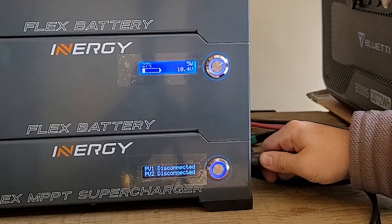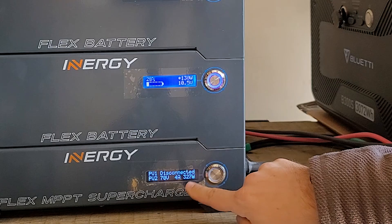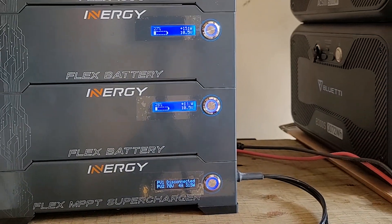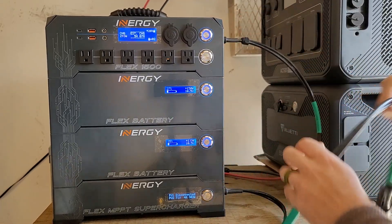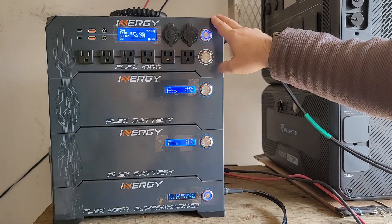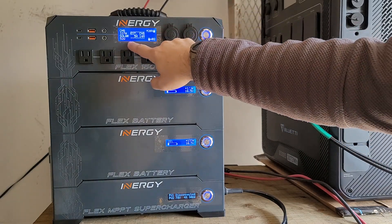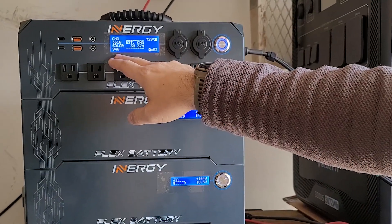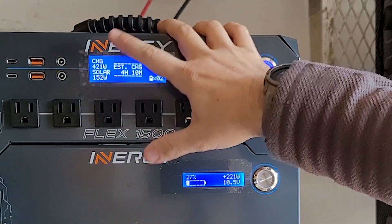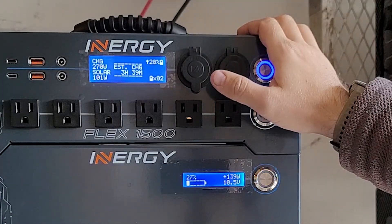Now let's go ahead and try PV connection 2. Same thing, getting about 330 watts. I have two EC8 to MC4 adapters, so I'm going to go ahead and connect another string of solar panels. Now I know this second string is partially shaded right now, so if we get anything that'll actually be good. We hit about 150 watts at the peak there, getting almost to 160 — actually really good.